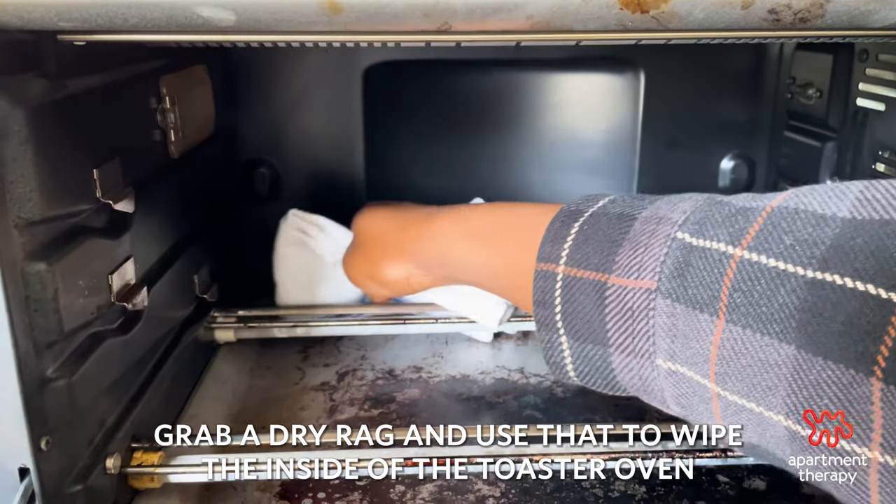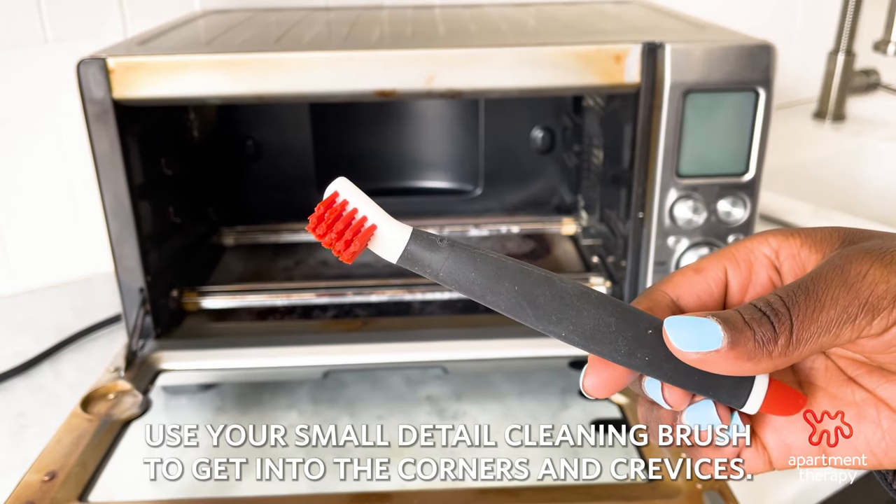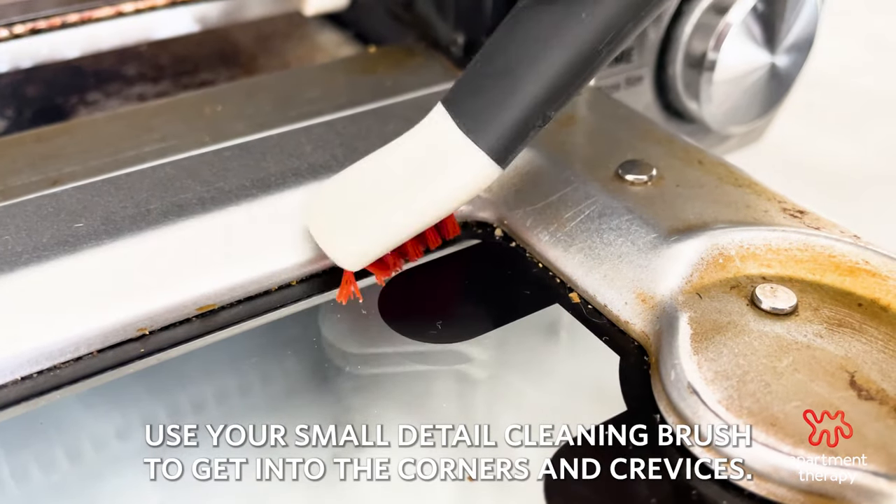Grab a dry rag and use that to wipe the inside of the toaster oven to remove crumbs. Use your small detail cleaning brush to get into the corners and crevices.